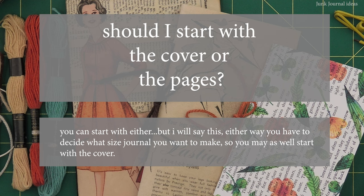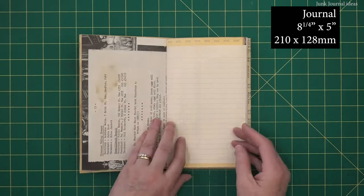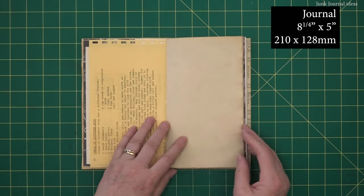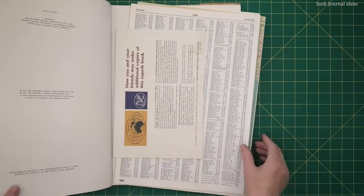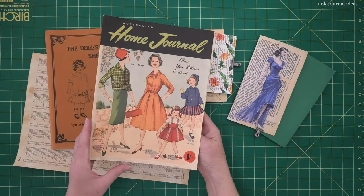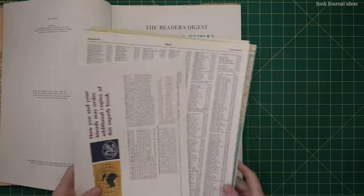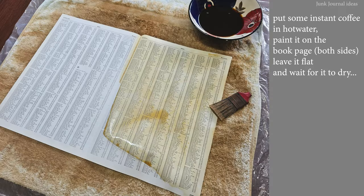Should I start with the cover or the pages? You can start with either, but either way you have to decide what size journal you want to make — so you may as well start with the cover. The journal we're making is 8.5 inches by 5 inches, that's 210 by 128 millimeters. I'm using book pages to make this journal, and they're all from Facebook Marketplace as well as from the charity shop. The first one is this Woman's Weekly Home Journal. The second one is the index page out of this large atlas — this paper is quite firm, so it's perfect for a cover.